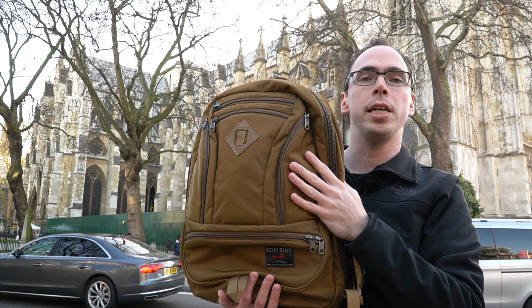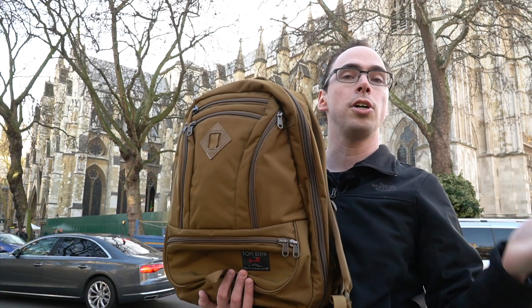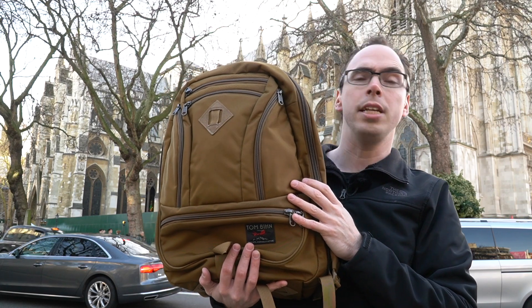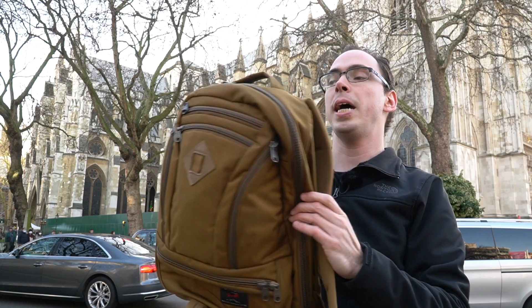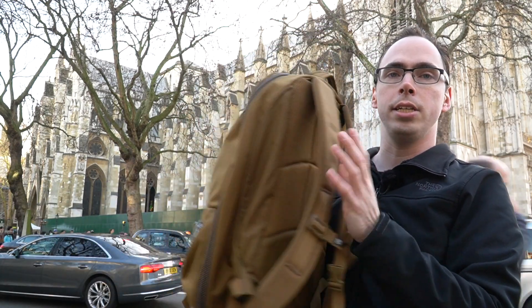I asked for it to be in Coyote. I saw the image they posted with the Synapse 25 in Coyote and I was struck immediately — the bag is just as striking in real life. I love the color. I think it's super awesome.